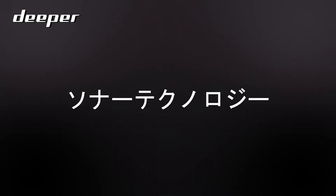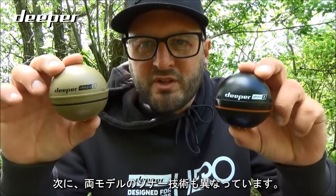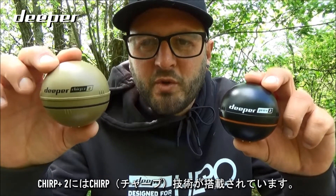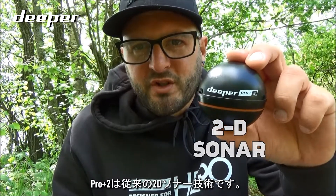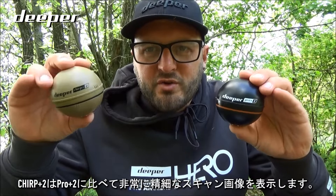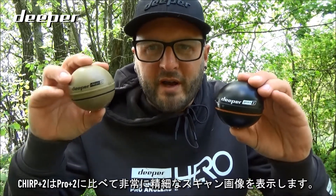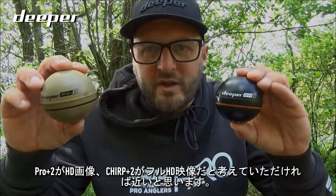The sonar technology between both models is also different. The Chirp Plus 2 uses chirp sonar technology, while the Pro Plus 2 uses standard 2D sonar technology. This means the Chirp Plus 2 offers much clearer and crisper resolution and visual detail in the scan quality — essentially think of it as HD versus full HD.